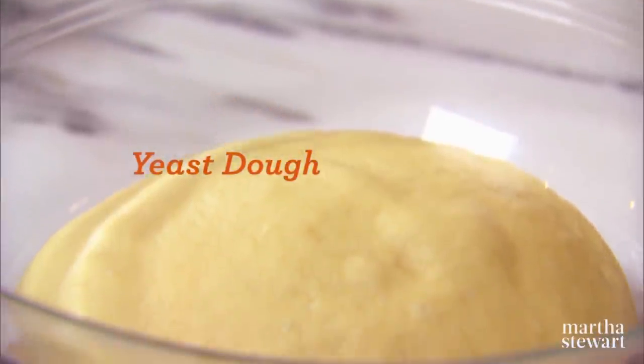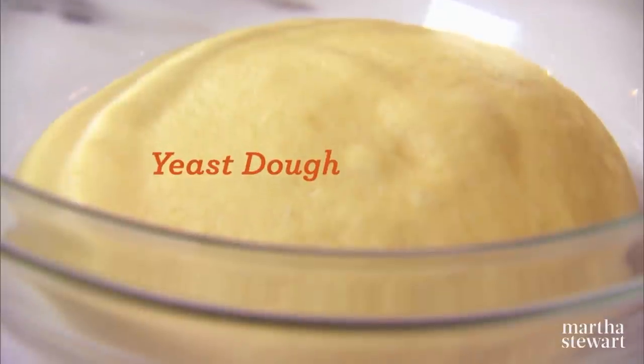So many people tell me that they are intimidated to bake with yeast. Well, I hope that this recipe really does encourage you and not intimidate you. One of the most rewarding things that a home baker can do is make yeast dough. It is very rewarding — the smell, the texture, the feel. All of the senses are gratified when you make yeast dough at home.